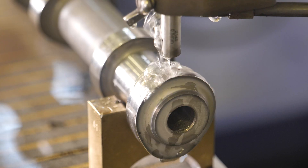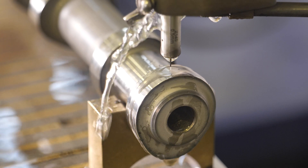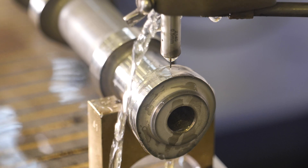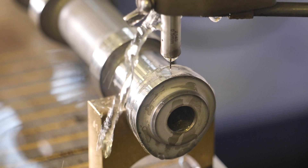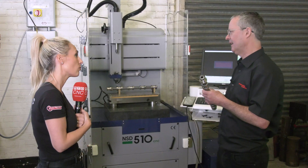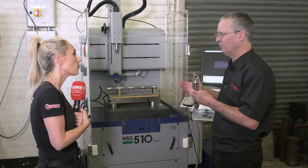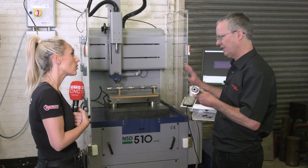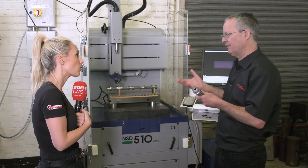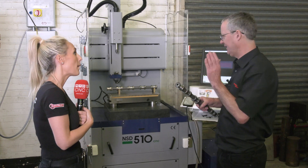Is this going to open up new paths for you or make processes easier? Potentially, it will definitely make processes a lot easier. For example, if we had a cam sent in needing cross-drilling, I'd be able to do it significantly quicker on this machine than conventionally. It is such a simple machine to set up and use. I've had no issues where I've had to ring up Andy or Ryan at EuroSpark — it's all dealt with.